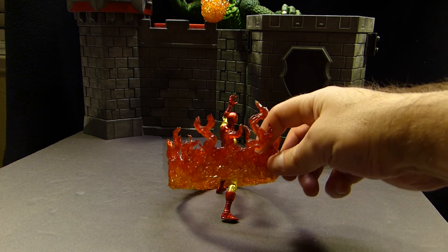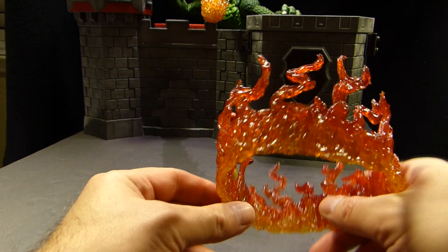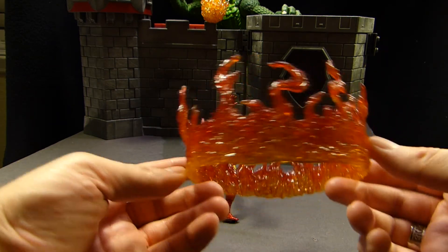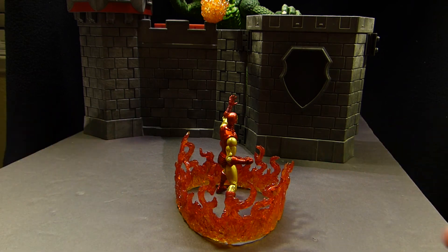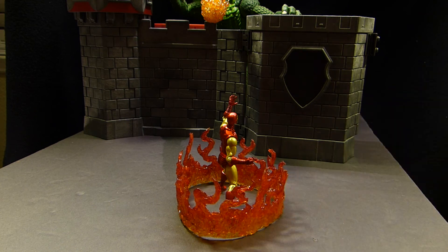It turned out really nice. You couldn't see it in the shot, but the flame effect is orange at the bottom and then red at the top. He spent a lot of time making these and they're super realistic looking. I promised that I would do a setup and show off his work, and I'm glad I was able to find an appropriate time to use them.